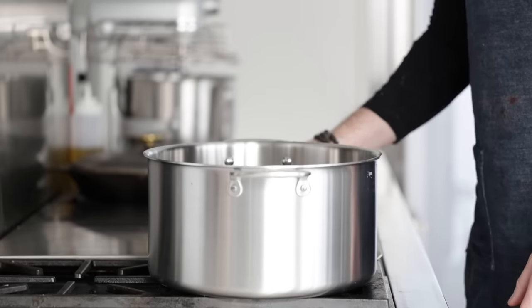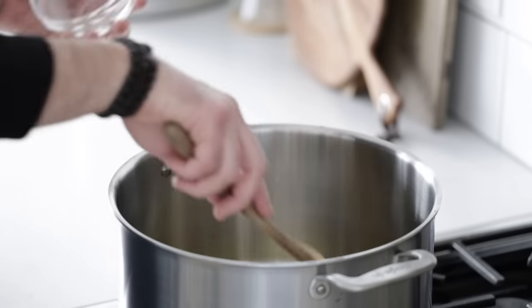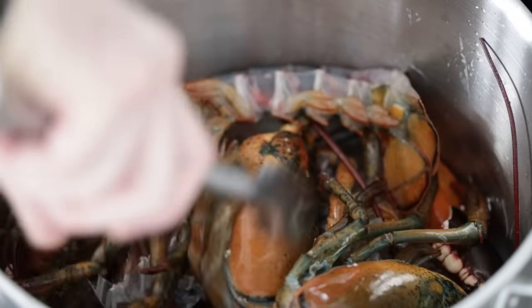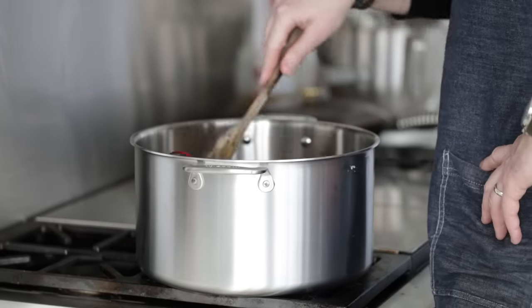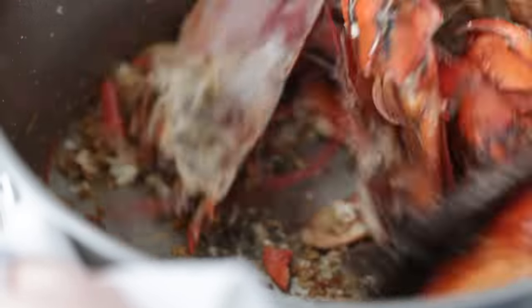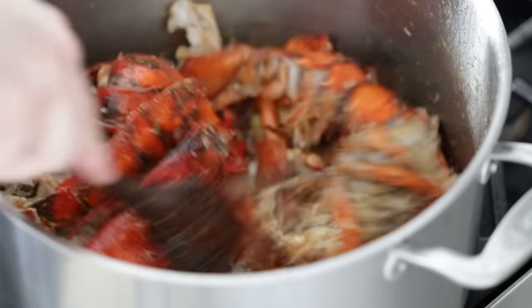It's time to make our bisque. In a large 12-quart or 11.4-liter pot, add in three tablespoons or 42 grams of olive oil. Turn the heat to low-medium, then immediately add in the garlic cloves. Sauté these just for a couple of minutes until they get browned — move them around so nothing burns. Then grab all of your lobster bodies, tails, and tops of bodies and add them right in. Turn the heat up to medium and sauté for about six to eight minutes. Some meat will get stuck to the bottom — be sure to scrape it. If you start getting nervous it's burning, turn the heat down to low. Continue to cook them until they're bright red.